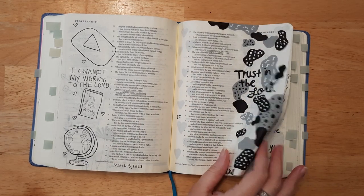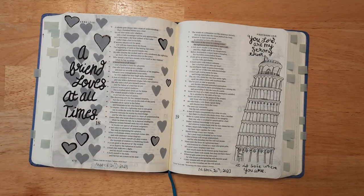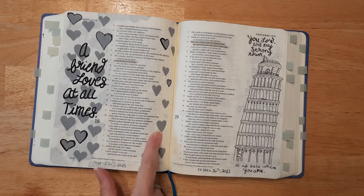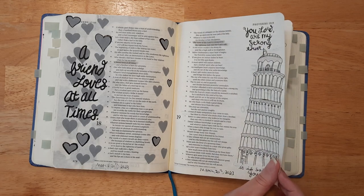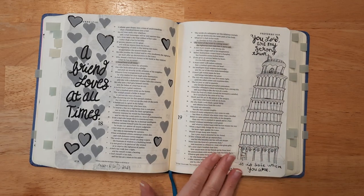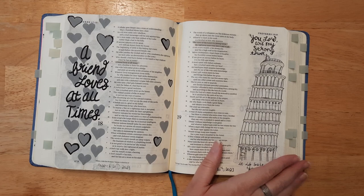This one has a bunch of hearts with black outlines. Then I hand-drew the Leaning Tower of Pisa — I was surprised I actually did it! — and it says 'You, Lord, are my strong tower; it is safe where you are.' I really wanted to put that in there.